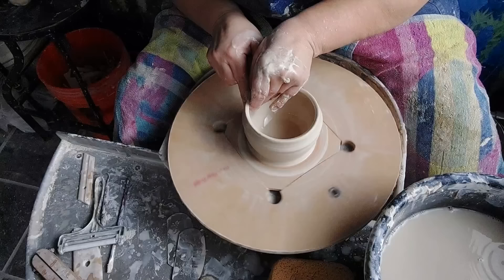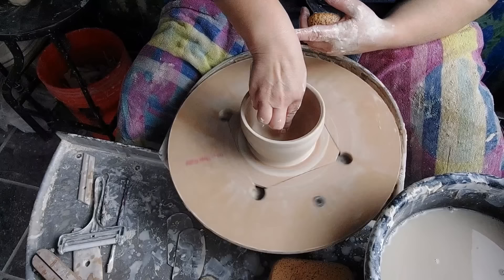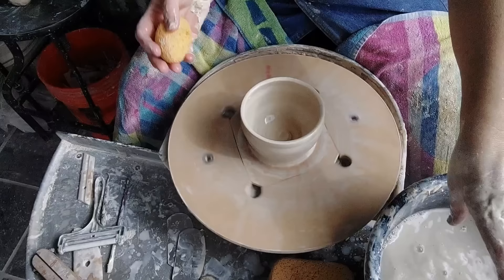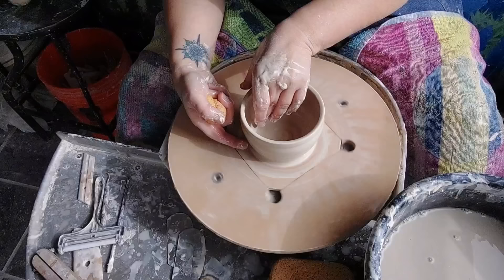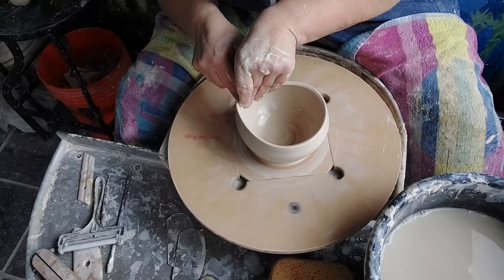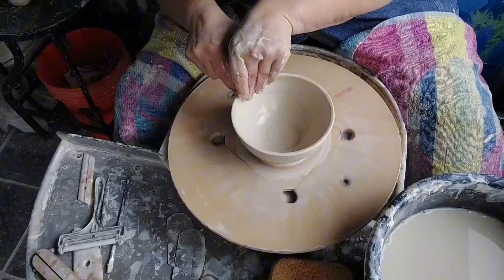I didn't put my swirl in — let me do that. Okay, so this is most likely my last pull before I flare. I'm going to come in with my finger and really push, be aggressive with that clay, and then be really light because you can tell it's pretty thin. And there's our bowl.